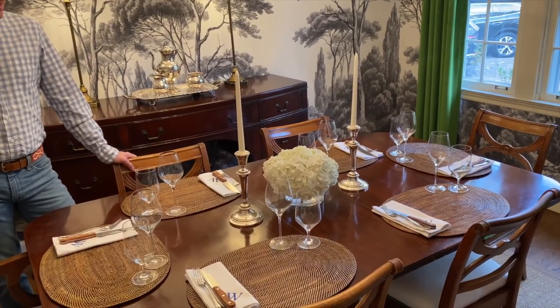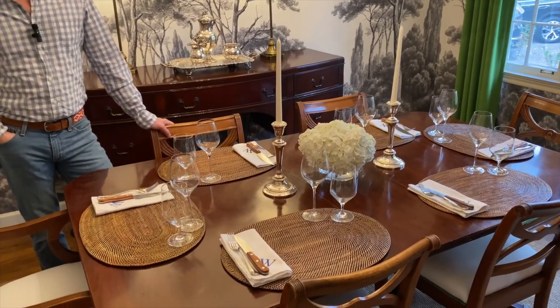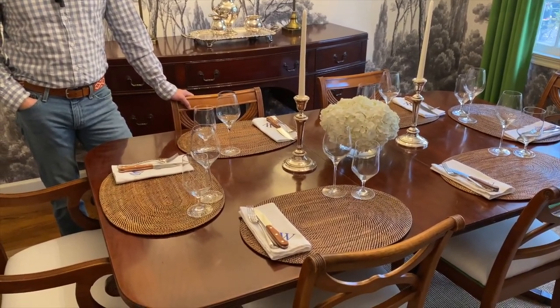Now that the buffet is set up, we can focus on the table. This is your opportunity to get as creative as you want. Our dinner parties are more casual, so this is how we set the table — it's just a placemat, white napkin, our everyday wine and water glasses, and then utensils.